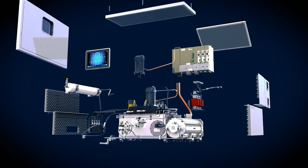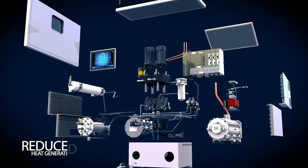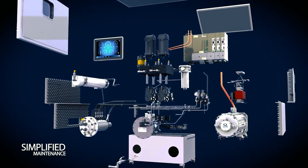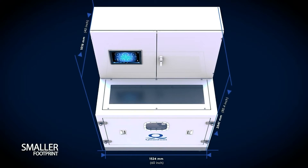We reduce the noise essentially in the same way — by increasing efficiency, noise has gone down. We've also built an entire sound enclosure for the equipment, and we set the whole thing on an epoxy granite mounting base.